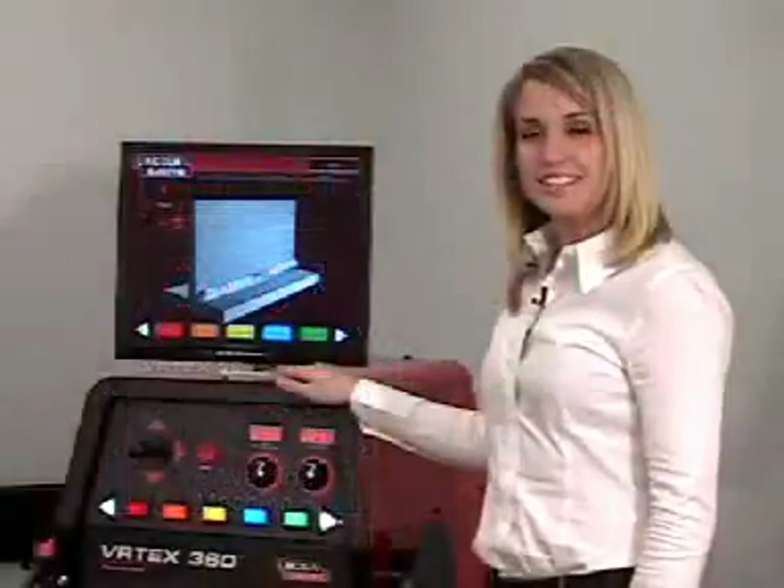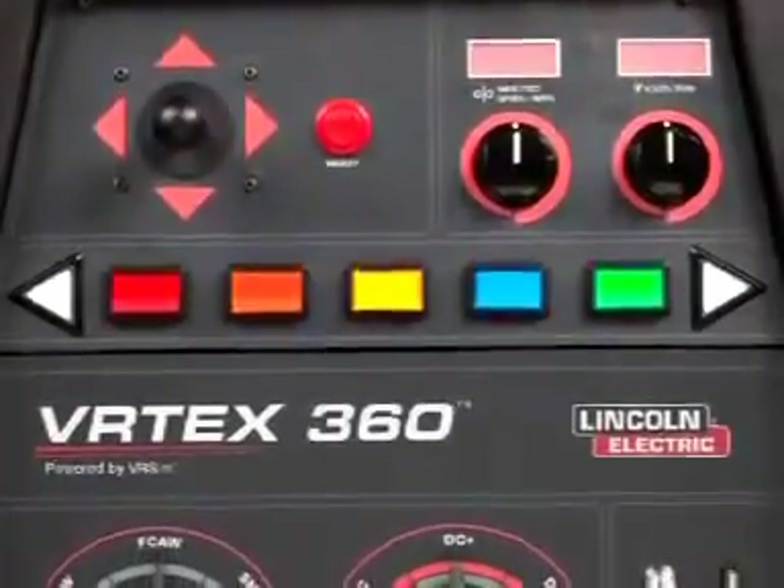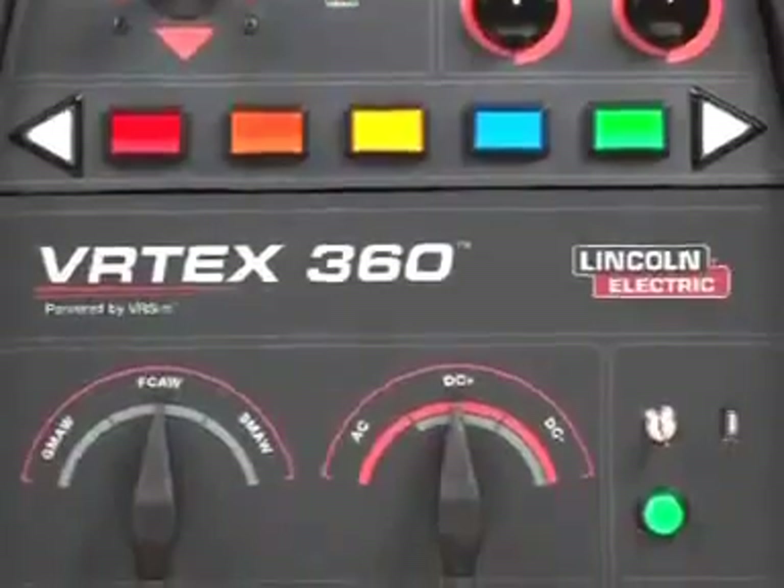The VR welding machine is designed to look and feel like a real welding machine. The student sets the wire feed speed and the voltage, or the amperage in the case of the stick welding process, in order to really enhance the training experience.